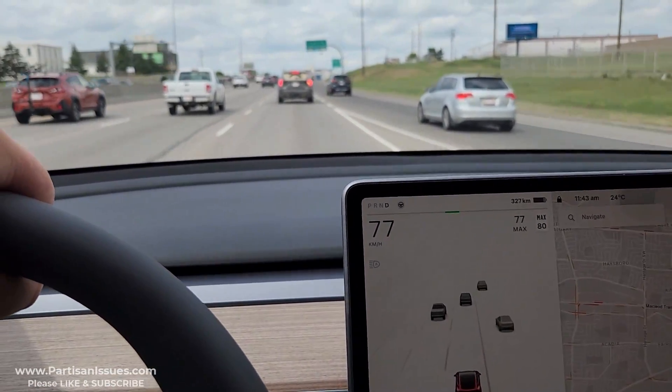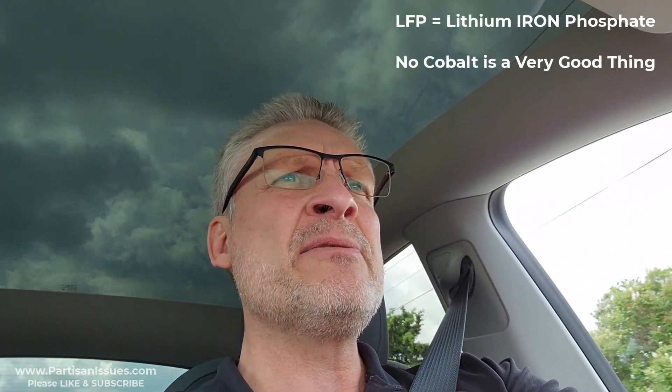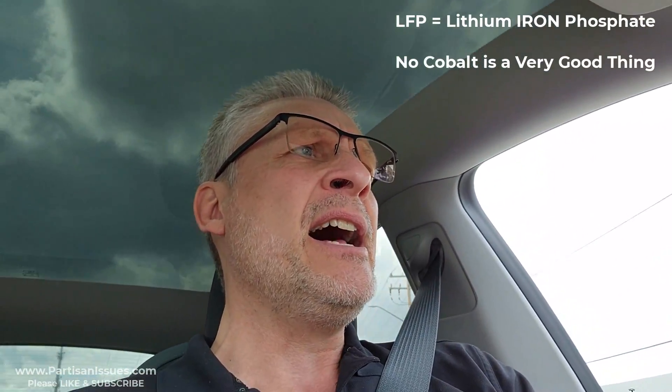One of the big concerns for me with this Model Y made in China with the smaller range battery is the LFP — lithium iron phosphate — battery. While it's fine, I've watched a number of people who recycle batteries explain that the LFPs are going to be a lot more difficult to recycle. There's also concern over how the structural battery packs are going to get recycled. There are going to be so many of them it'll get worked out, but as it stands right now, yeah, it's a concern and that is going to weigh into my purchase decision.